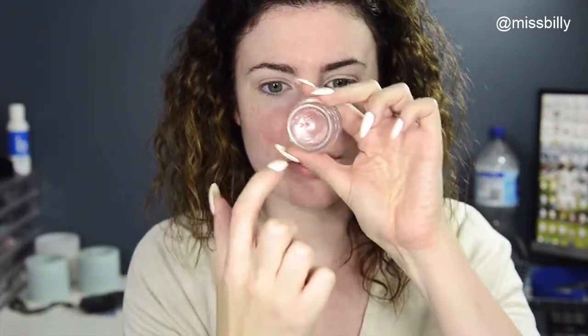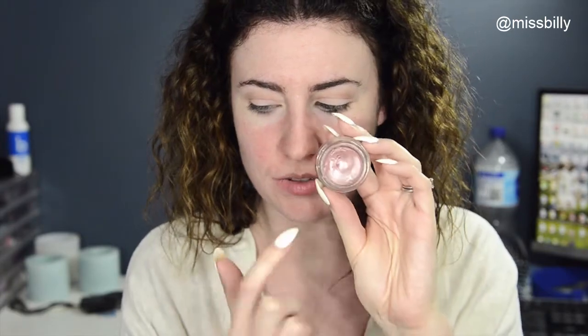Once that's all in there, I'm going to take my Maybelline Colour Tattoo in Inked in Pink and put that on my eyelid. I have to claw it out with my finger so there are all these little dents in it — it's really gross. I like to use my fingers for these because they kind of suck with a brush.